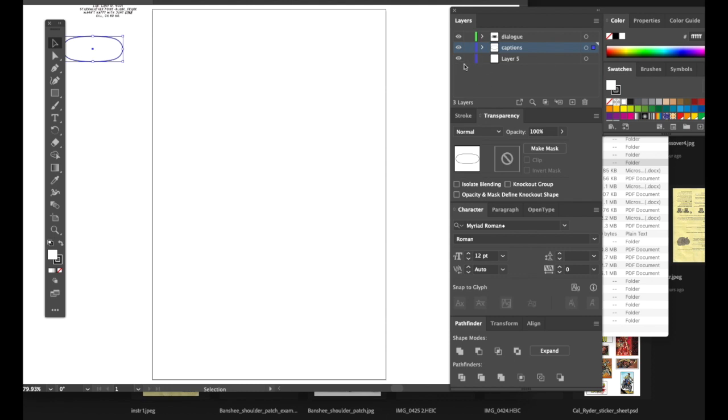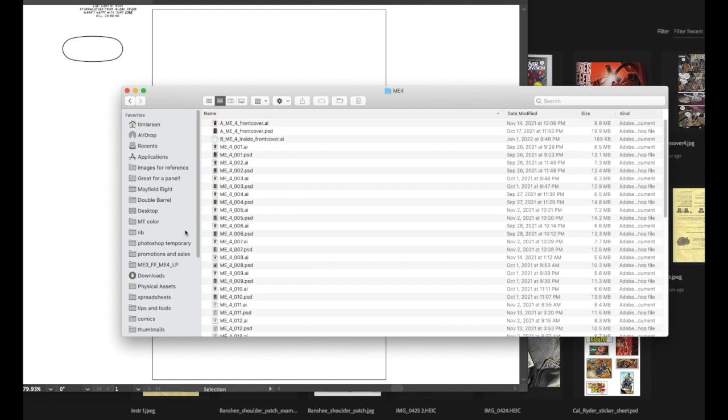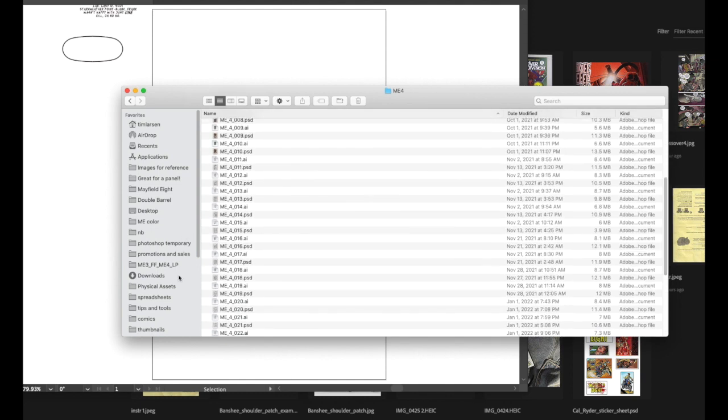Let's lock off the word text and balloon layer, and then load in a page from a file — we'll load in page 15.